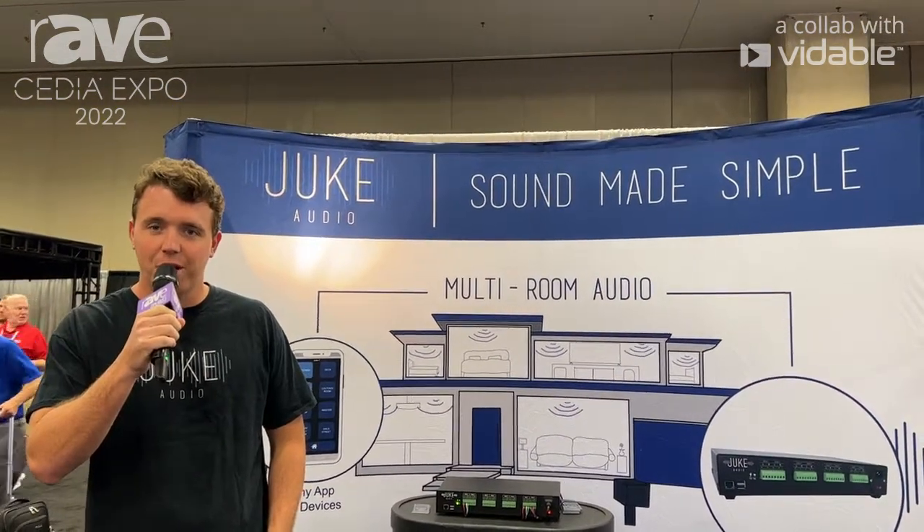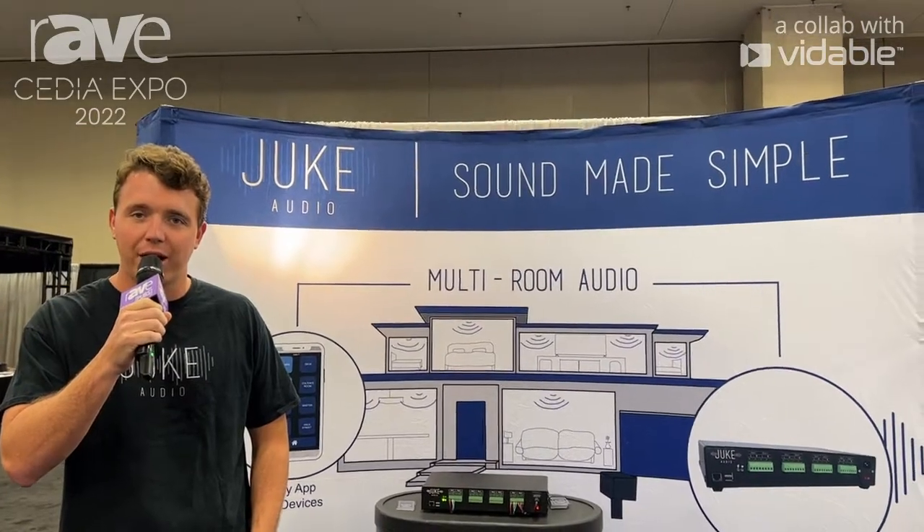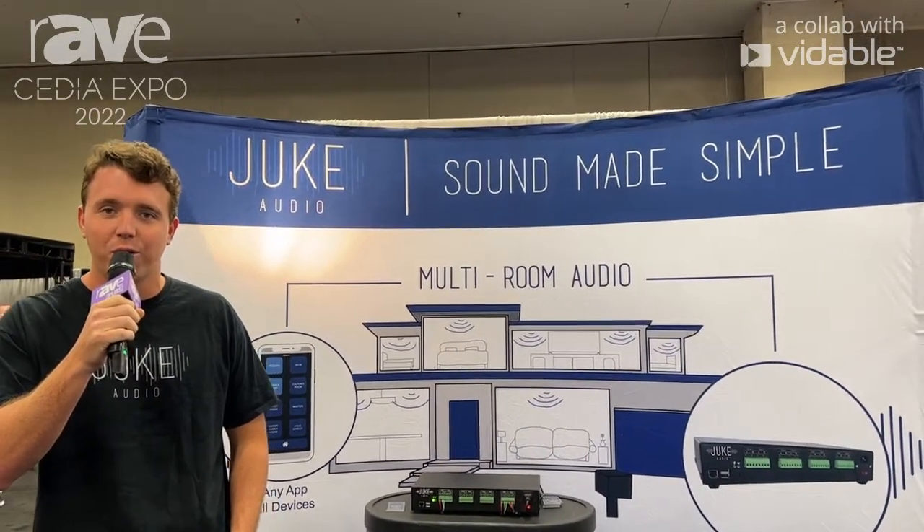Hello, I'm Colton Forth, president of Juke Audio, and we are here at CEDIA Expo 2022 in Dallas.